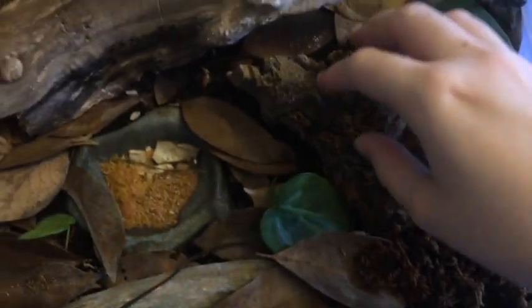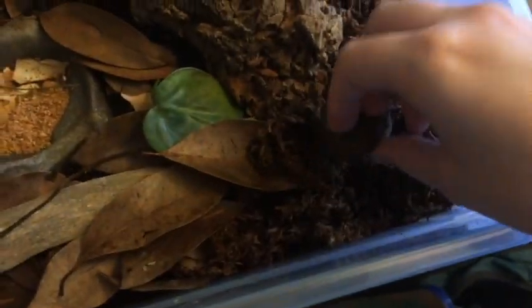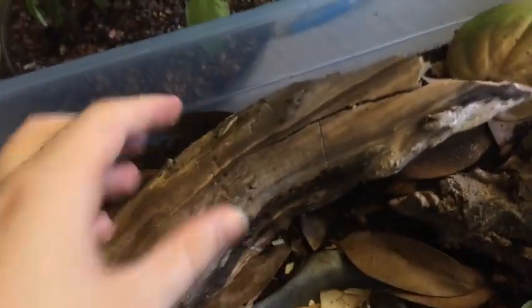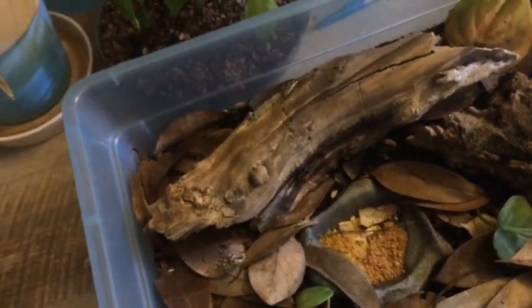I recommend having several pieces of driftwood for them to hide under. I also had an old washi tape cardboard piece in here and they really like it — any form of cardboard that isn't dyed is really cool too. This is my favorite piece of driftwood because the way it's shaped lets them all go up underneath it. The cork bark is pretty good too; it was their favorite until I added the big piece.